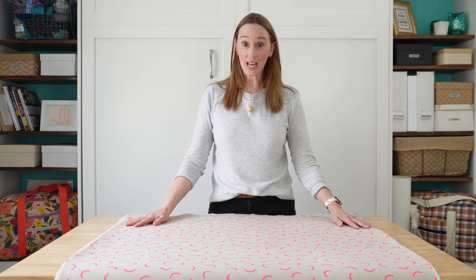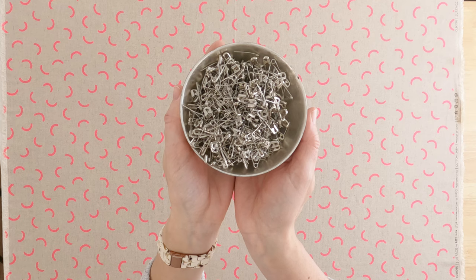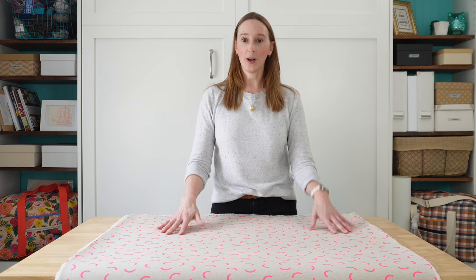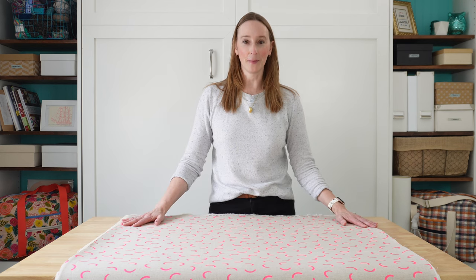Of course there are a lot of different ways that you can baste a quilt sandwich. While I use spray, you might prefer pins or thread basting or maybe there's some method I don't even know about. But if you already have a method that works well for you and you use it in quilting, just do exactly the same thing here with this little quilt sandwich.